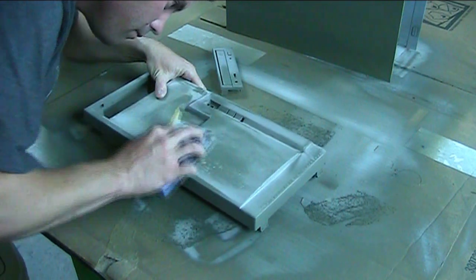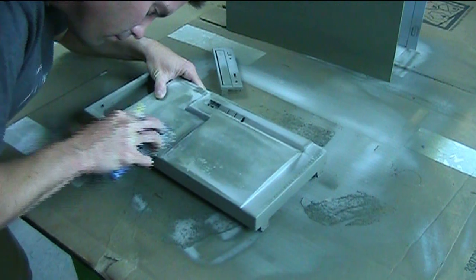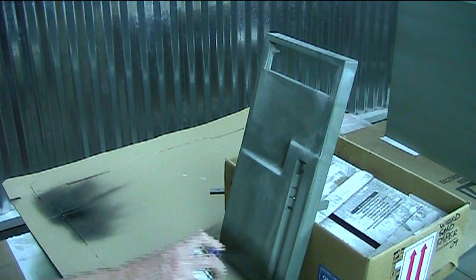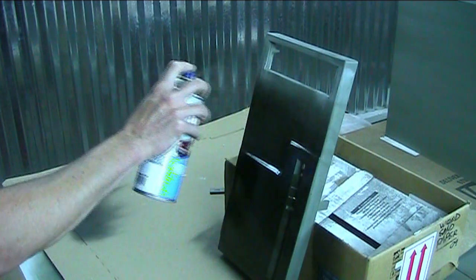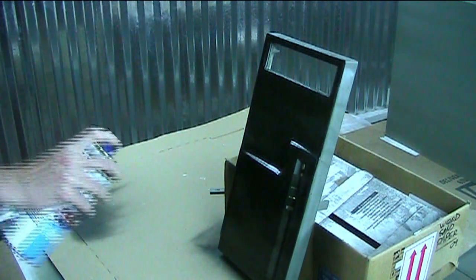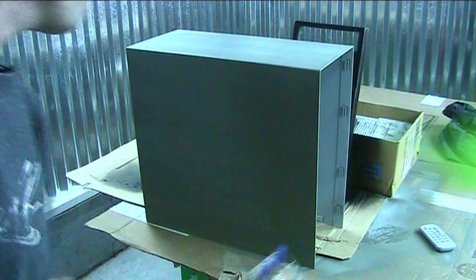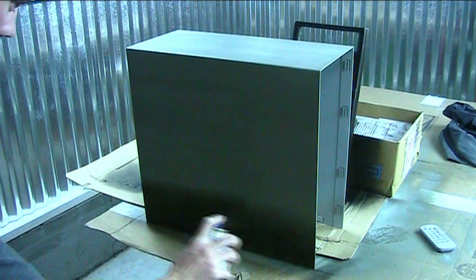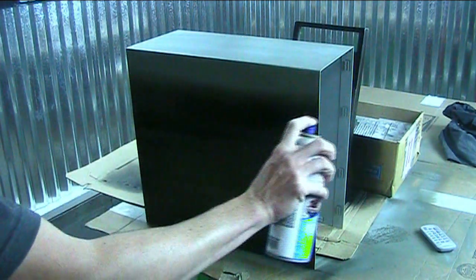I'm going in now with my 600 grit sandpaper and just cutting down the high spots, getting it nice and smooth for my next step — base color. I'm going in with my Dupli-Color black and just laying it in nice and light. Remember, smooth strokes and even coats. What you're seeing me do is lay down the first coat. I'll actually come back and lay in about two or three more coats to make sure the base color is nice and thick.